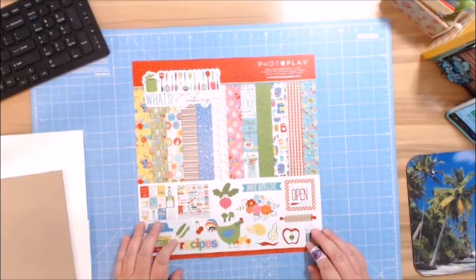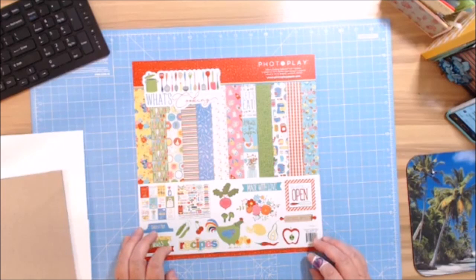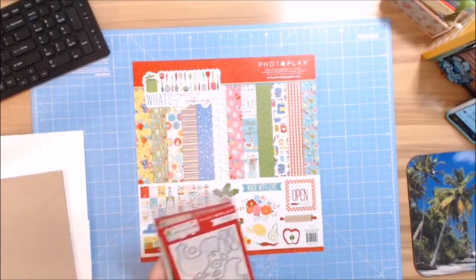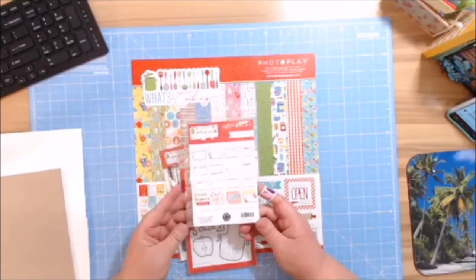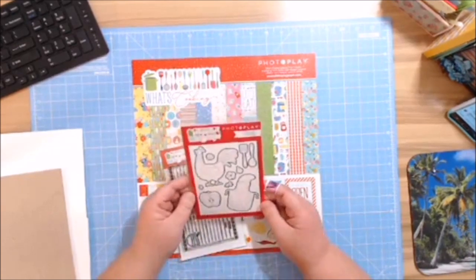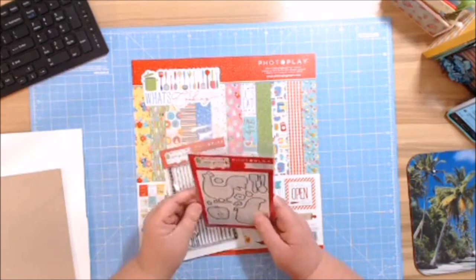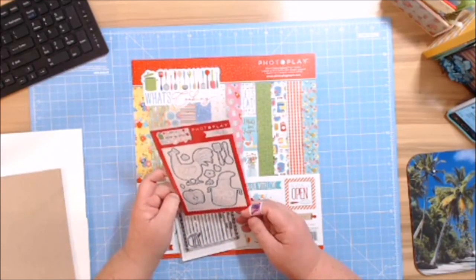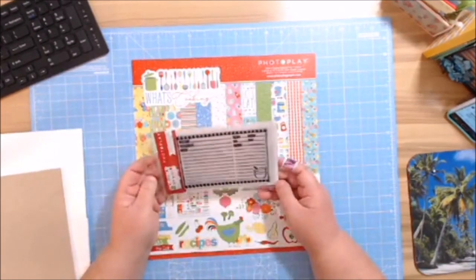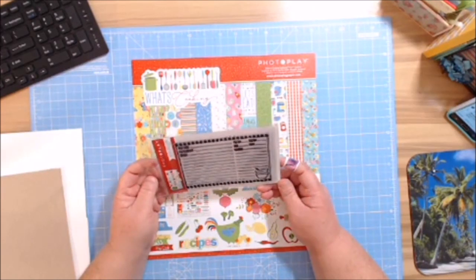Let's go ahead and get started. We're going to be working with the new 'What's Cooking' Photo Play collection. You get 12 sheets of 12 by 12 double-sided designer cardstock, one sheet of designer cardstock stickers, and they also sent me some stamps and some already-made recipe cards. They also sent me the etch dies — a cute little rooster, an apron, an apple, a spatula, a spoon, some little flowers and nuts.